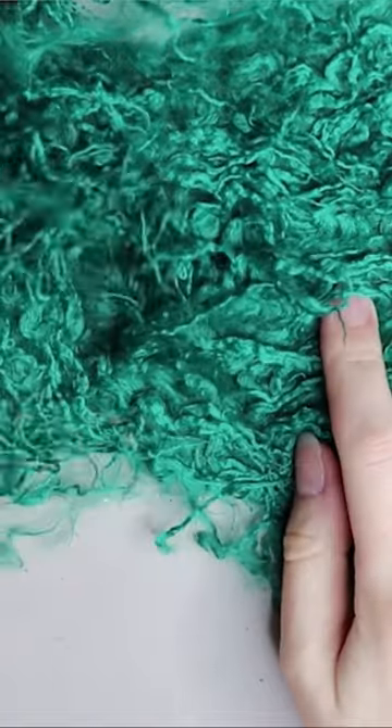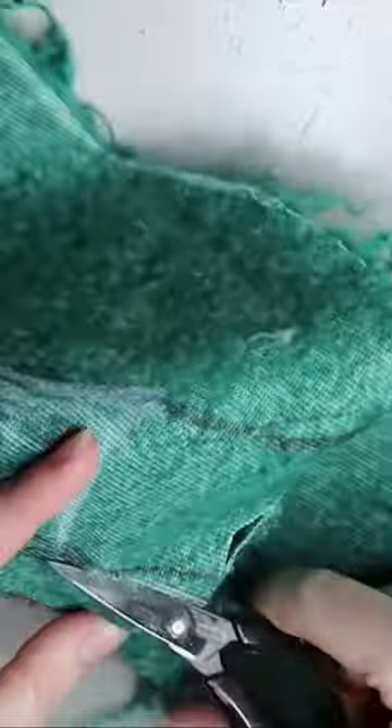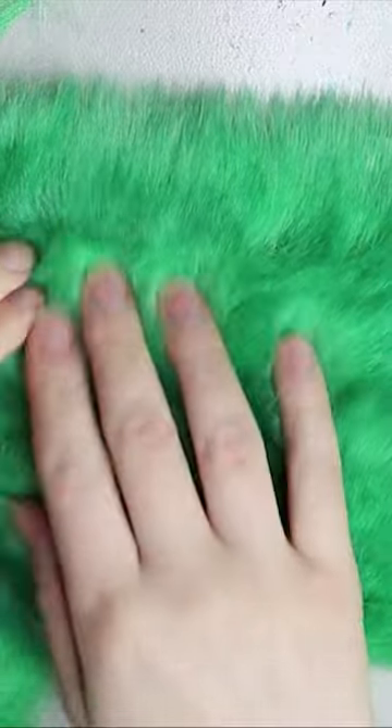It's a Mongolian faux fur in a nice forest green color. The next one I'm going to be using is just a plain white one in that same textured fur, and that's going to be part of the body as well. Then I'm going to be using this shorter pile faux fur for the tails — it's going to have multiple tails.